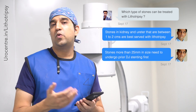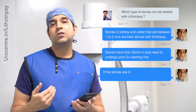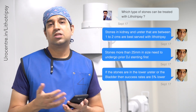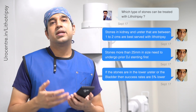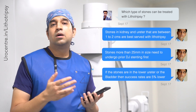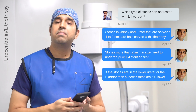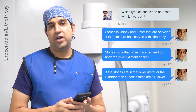For stones lower down in the ureter, we usually prefer a laser surgery — a scarless procedure called ureteroscopy — over lithotripsy, though lithotripsy can still be offered to these patients. The effectiveness of lithotripsy for stones lower in the ureter is usually 5 to 10 percent less than the standard success rate.